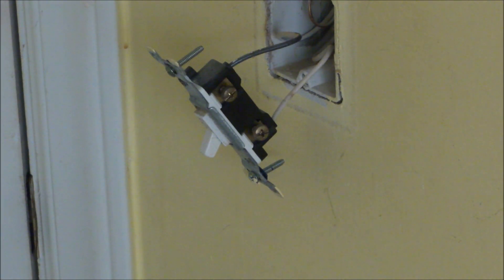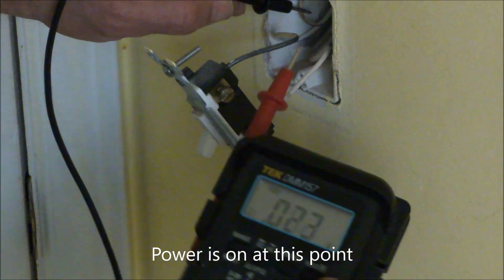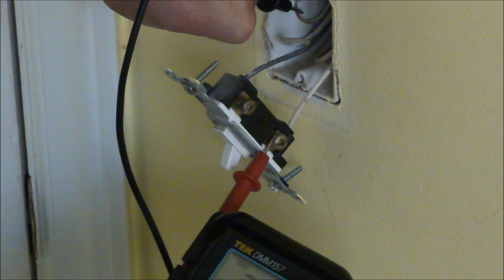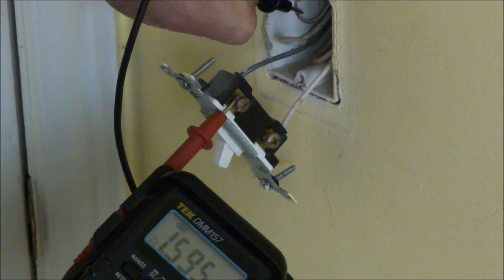Safety first. One of the things we want to do is make sure that we turn the electricity off and verify that — I'll do that with a voltmeter. I've got the black lead against ground and the red lead up there. You can see 122 volts, that's what I expect. The other side of the switch should have nothing.